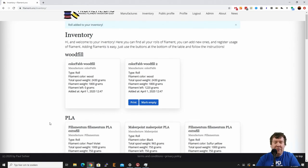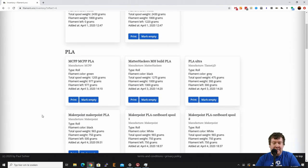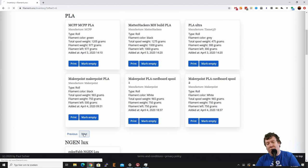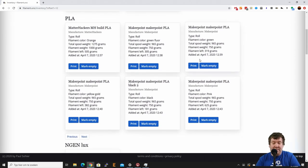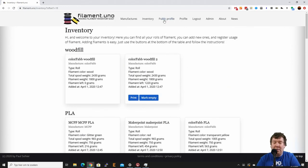It is now added to your inventory. I'm still looking for a better way to sort this because as you can see it's a bit hard to find it. Here it is — the MatterHackers PLA, it's pink and we have 925 grams left.